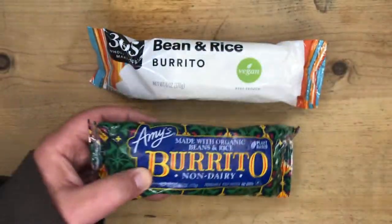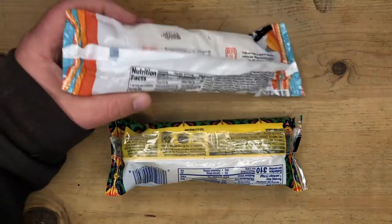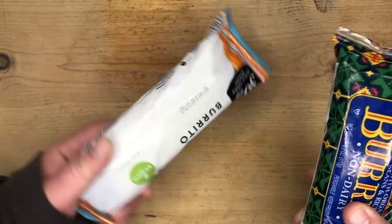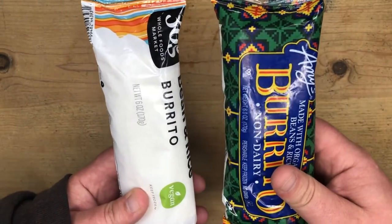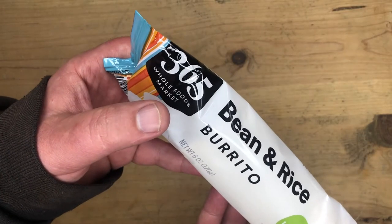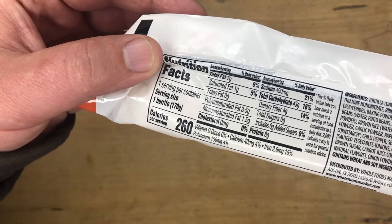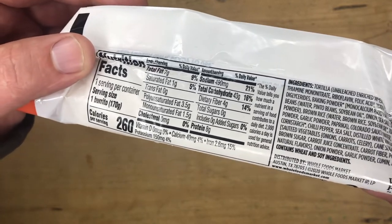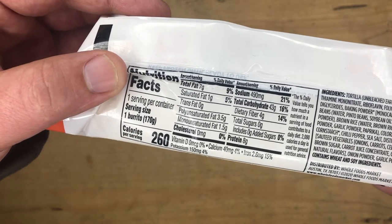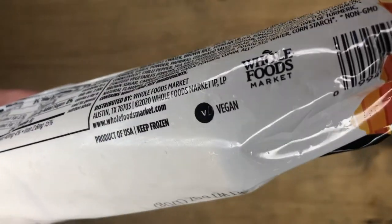I checked out the back — seems like the Whole Foods burrito is a bit healthier, less calories, less sodium. Both burritos are the same size, six ounces. The Whole Foods 365 brand has 260 calories per serving, one burrito is one serving, so you're good there. Total fat is seven grams, saturated fat one gram, trans fat zero grams. It says it's vegan right there.